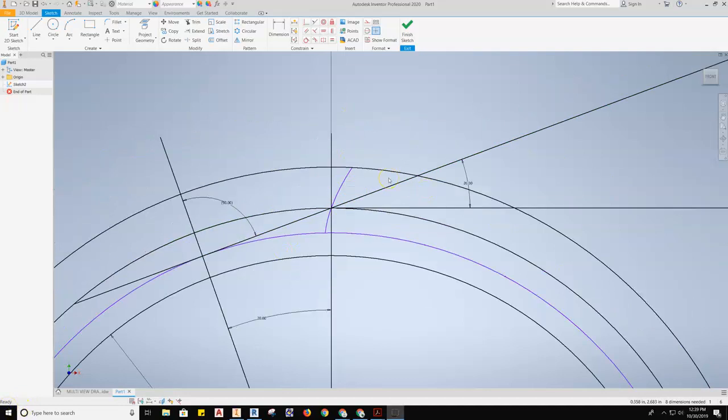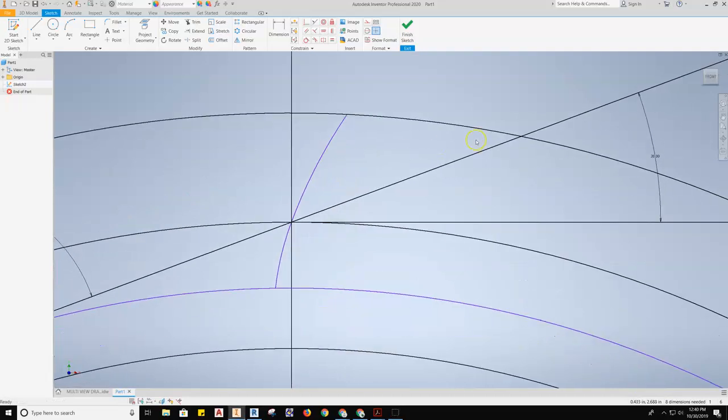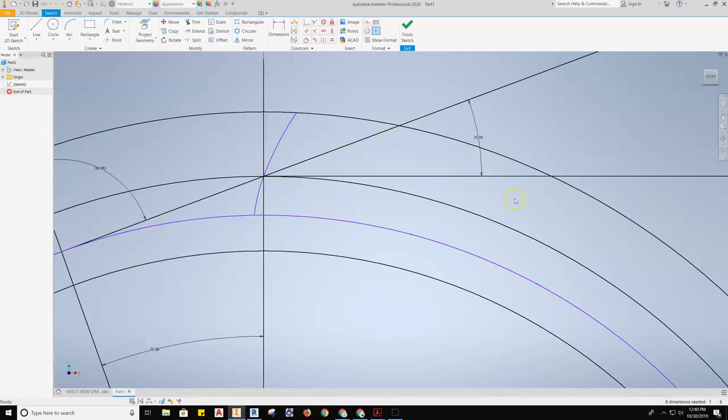Now that you have one side of the involute gear, I'm going to set up a part two video where we'll make the other side of the gear tooth and then continue to array the solid out. So look for part two of the involute gear.